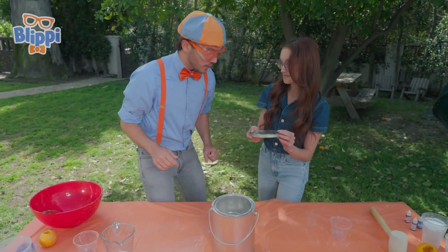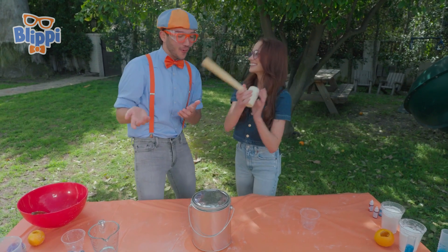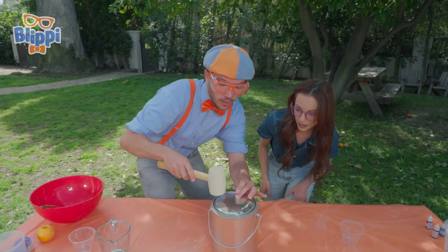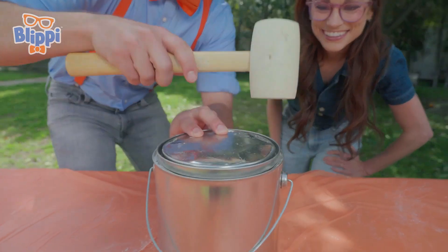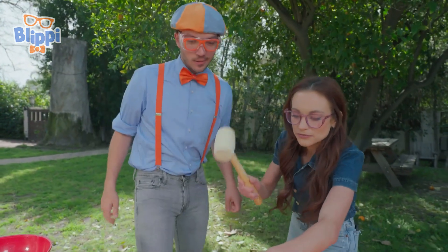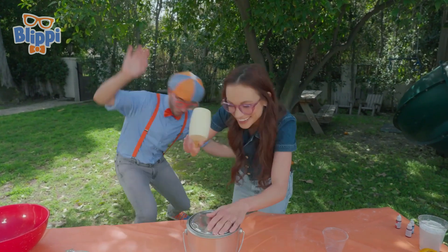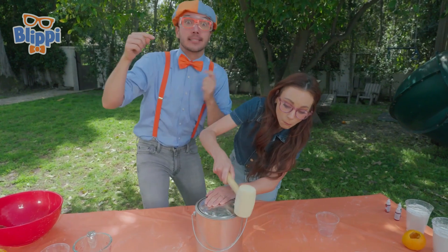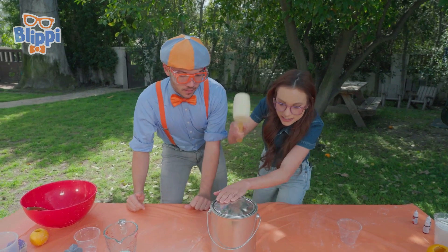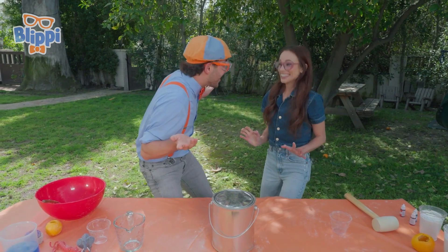Now for the fun part - we're going to hammer on the lid. Oh, that's why you were hammering before! Exactly. Here we go. You need to put a little bit of oomph behind it. That's some oomph! I think it's ready. Okay, and now we just flip it over. Exactly.